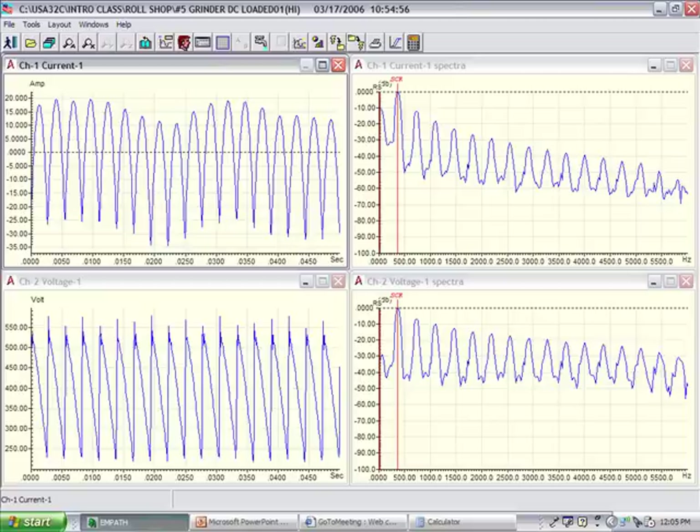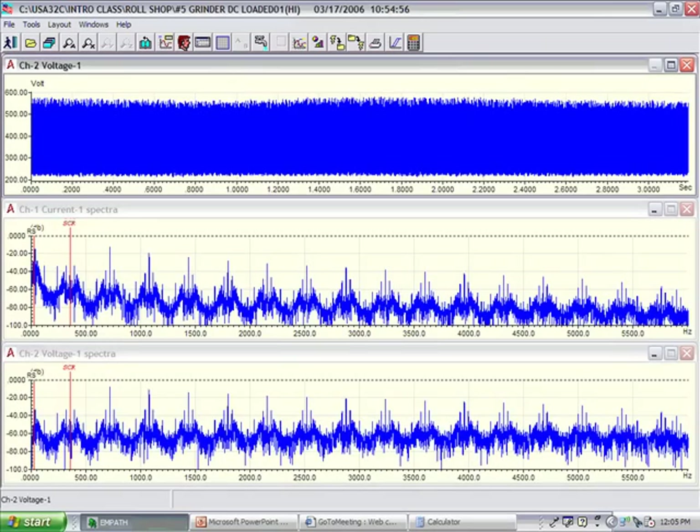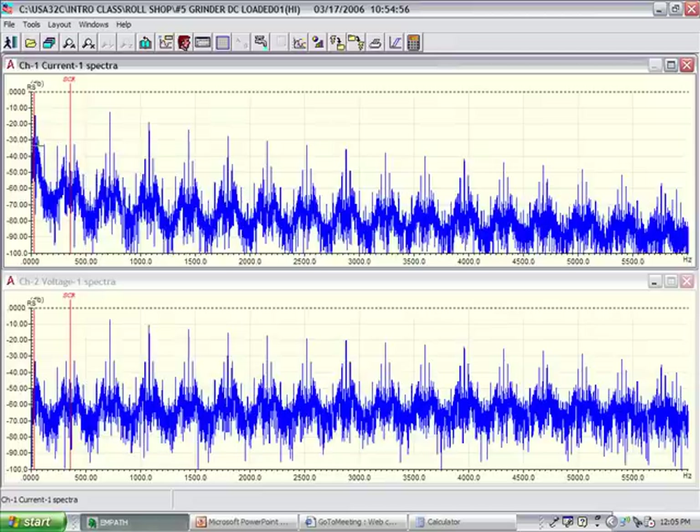What I should see in my frequency on the right-hand side here are several distinct peaks. One set of peaks will occur at the line frequency down all the way to the left. This peak here labeled SCR is the number of SCRs times the line frequency. In a fully rectified system, it would be six SCRs times line frequency, or 360 hertz in a 60 hertz system. And you should see that dampen off across the entire spectrum, just like in this case.